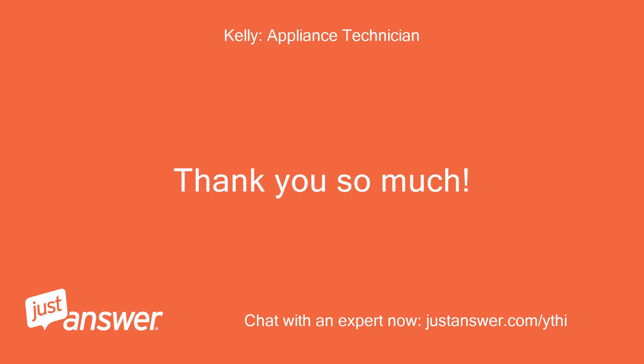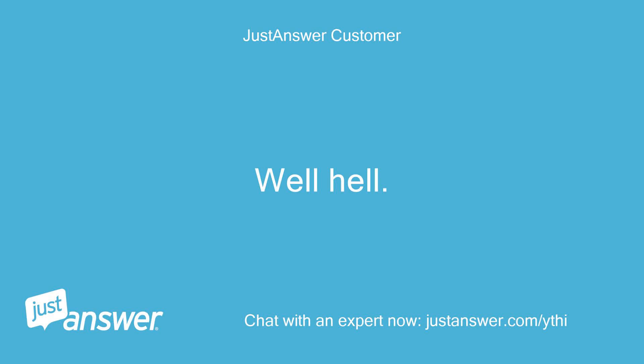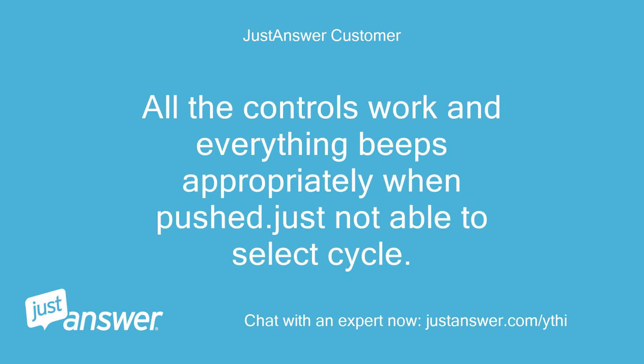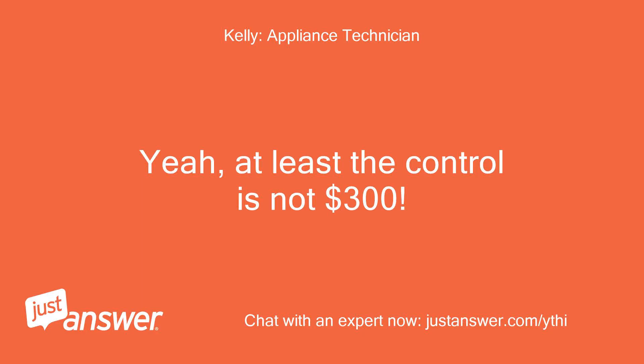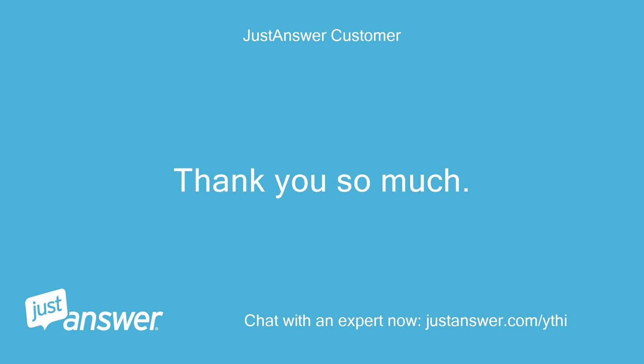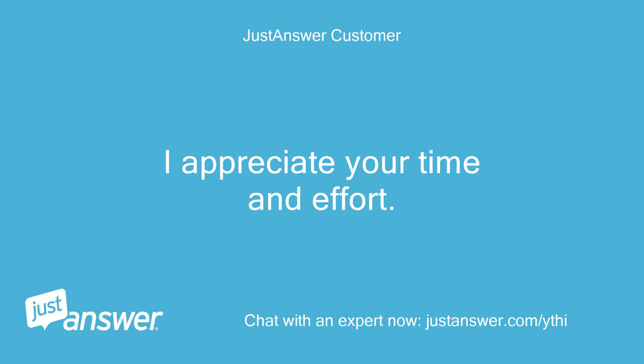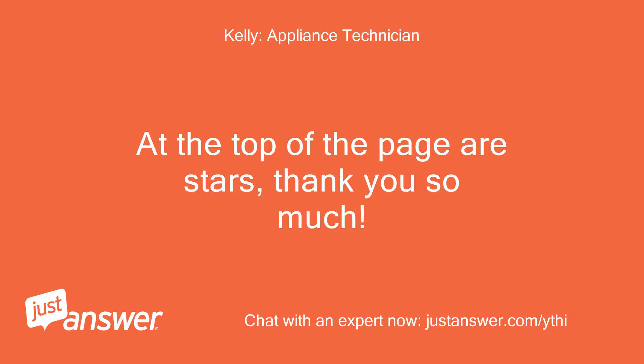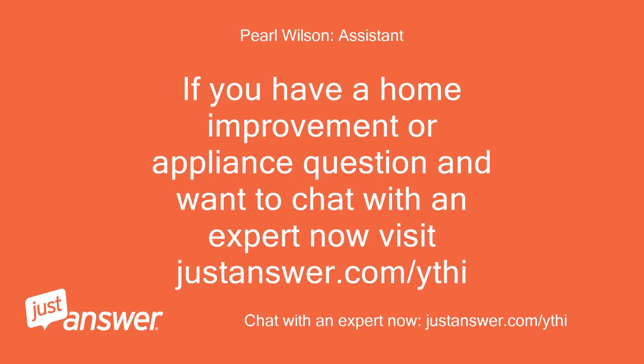Thank you so much. I tried the trick and nothing. All the controls work and everything beeps appropriately when pushed, just not able to select the cycle. At least the control is not $300. Thank you so much — I appreciate your time and effort. Where can I give you a high rating? At the top of the page are stars. If you have a home improvement or appliance question and want to chat with an expert now, visit justanswer.com.